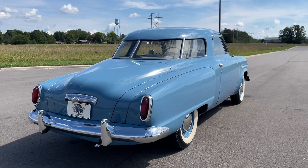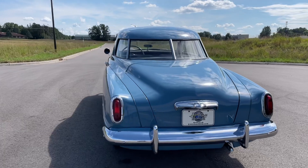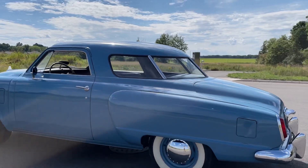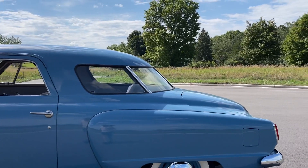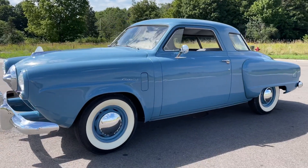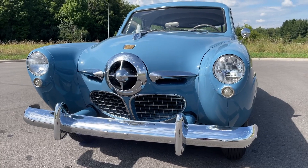Absolutely rust free. The older single stage paint is not perfect, but it doesn't look terrible. It's a neat car — I can't tell if it's coming or going. Looks like an airplane right here. Some bold styling — they really went for it.